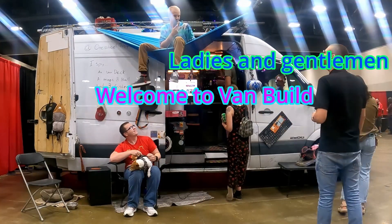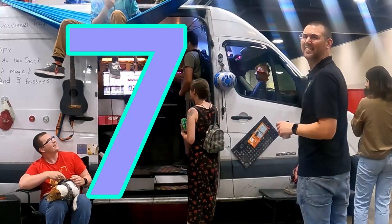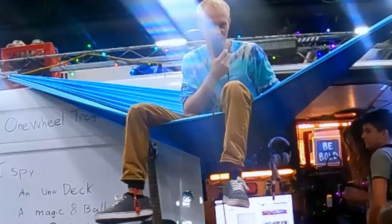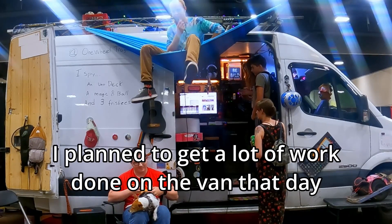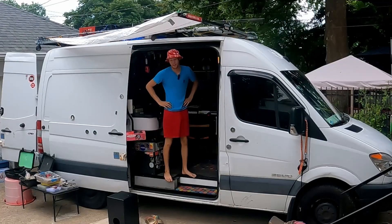Alright, ladies and gentlemen, welcome to Van Build episode 7. I thought I was going to get a lot of work done on the van today, but I didn't get any work done on the van that day.